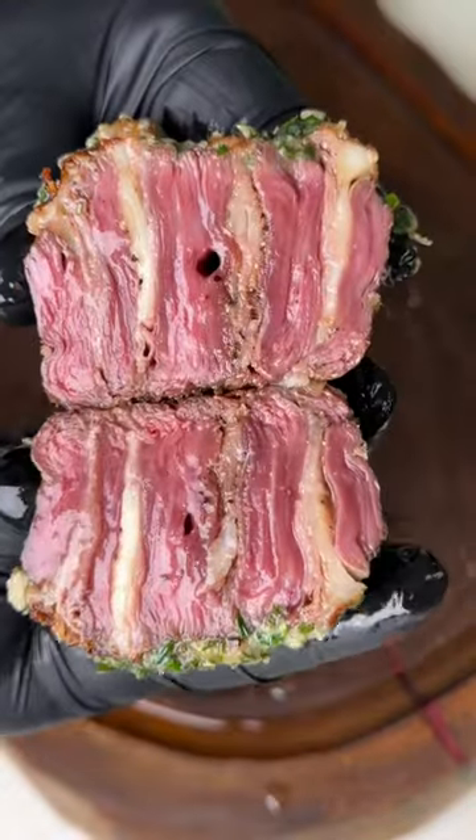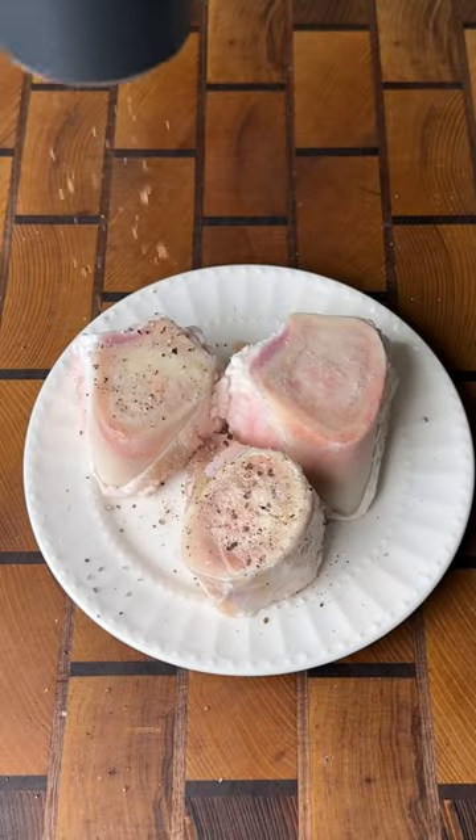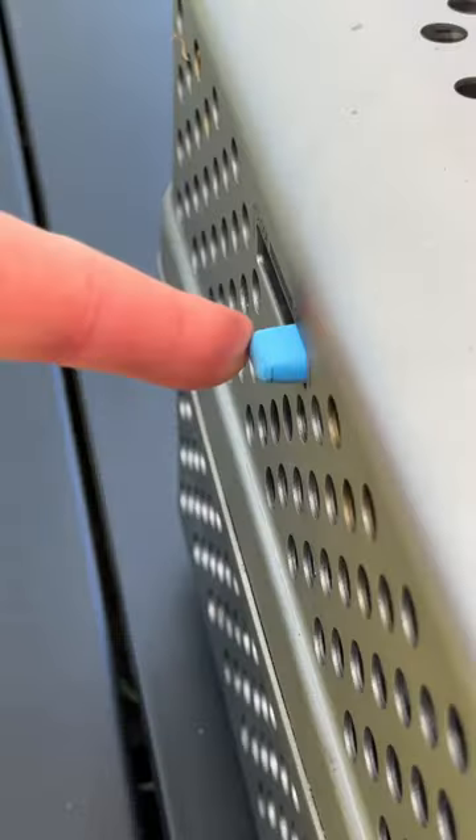These steak pinwheels with bone marrow butter need to be on your menu. Start off by seasoning up our Wild Fork bone marrow with salt, pepper, and garlic. Then we're going to smoke it with Bear Mountain's cherry wood at 250°F for 30 minutes.